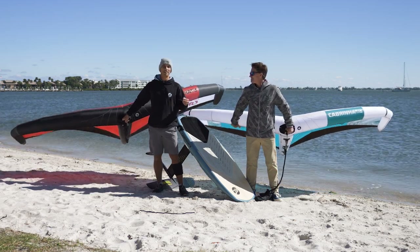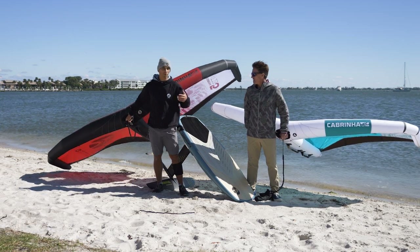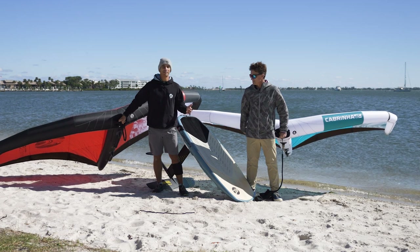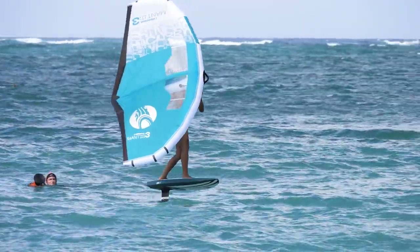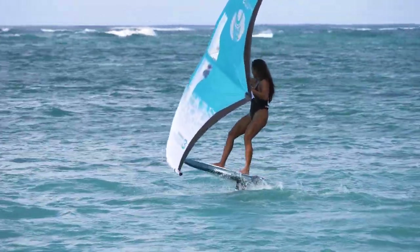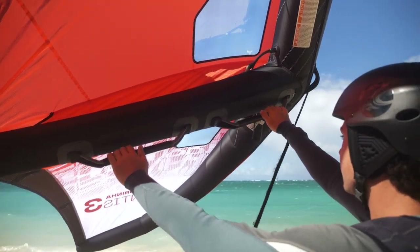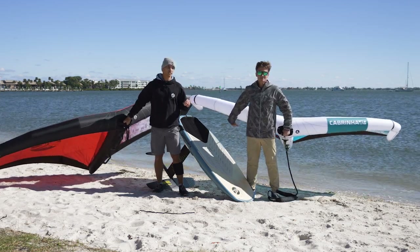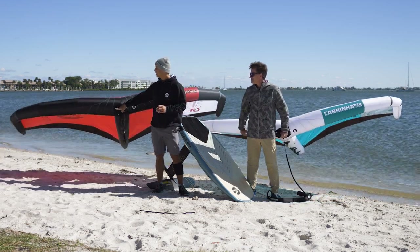What's really interesting is we've both been riding the Mantis for a while. The Mantis has been around for three years, so this is the third version. In the US, if you go to any spot, you see the Mantis wing everywhere. It's a very popular wing, and now there's a new version of it, plus a totally brand new wing that didn't exist in the lineup before — the Vision. So let's go over the differences.